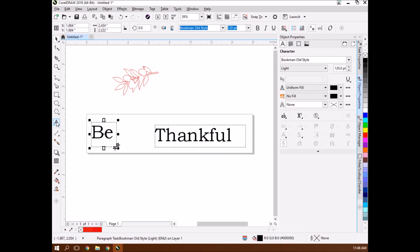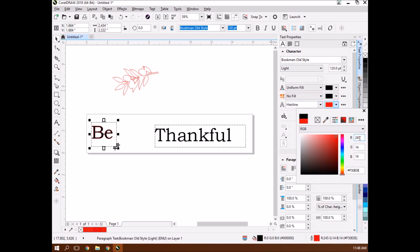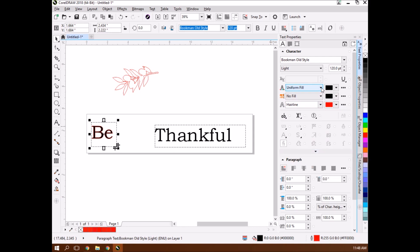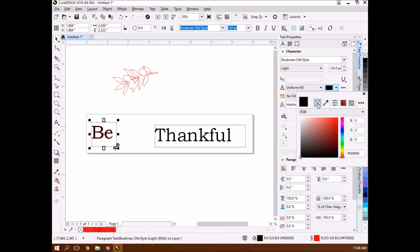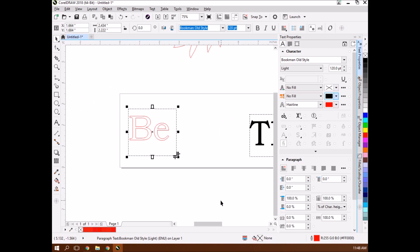I go back to my text. Over here in the right-hand manager are my text properties. Under the fill, I set no fill. Then on the outline, I outline it with hairline red - same thing. The way you program it to be a cutout is 255, 0, 0. I deselect the fill, and now that's a cutout. That'll cut out those letters.